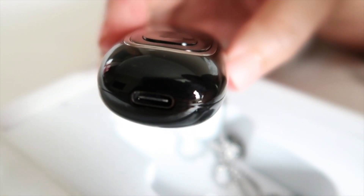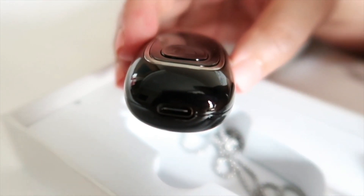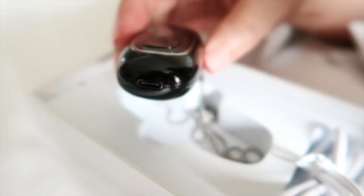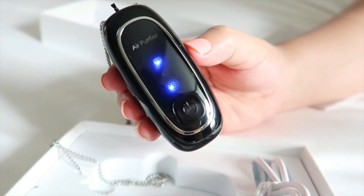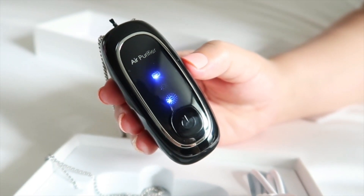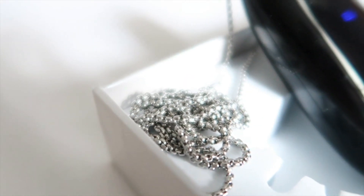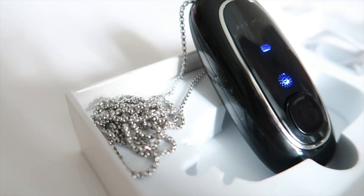This portable ion air purifier has a Type-C USB charging port, which can be used for about 60 hours after two hours of charging to ensure fresh air. This ion air purifier releases more than 120 million negative ions to purify the air and remove contaminants in personal spaces. This product is very portable, durable, simple, and compact. It can be hung around your neck and it's very fashionable.